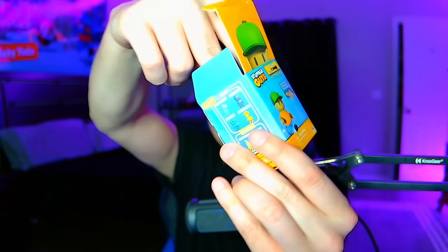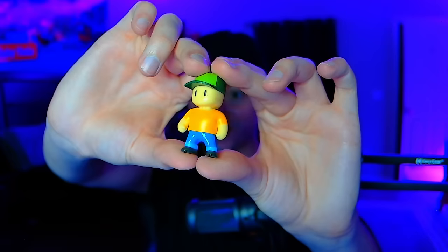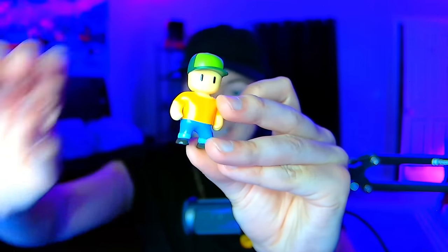Let's go ahead and open it up and see what we got. The first one's going to be the very first skin ever — and it's Mr. Stumble. Just look at him, he's so tiny. Let's go on to the second.